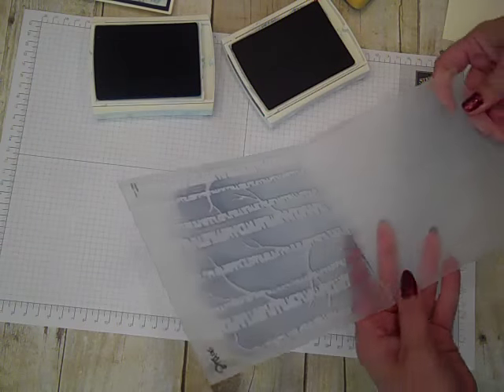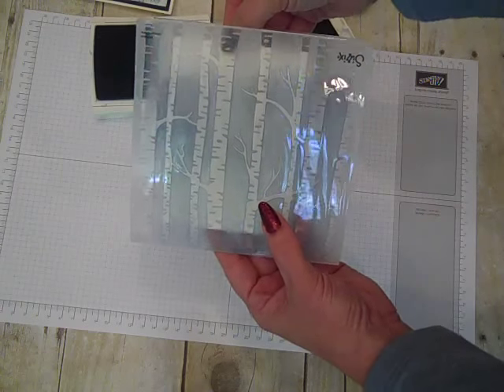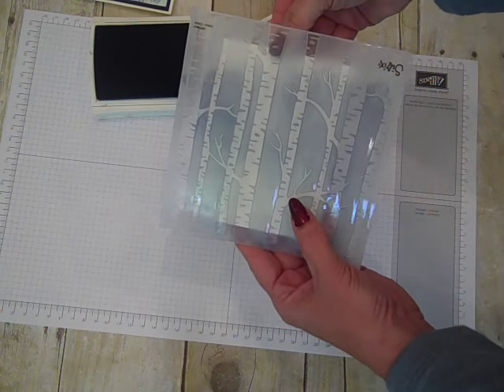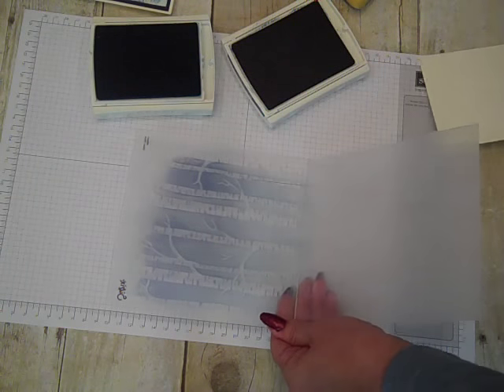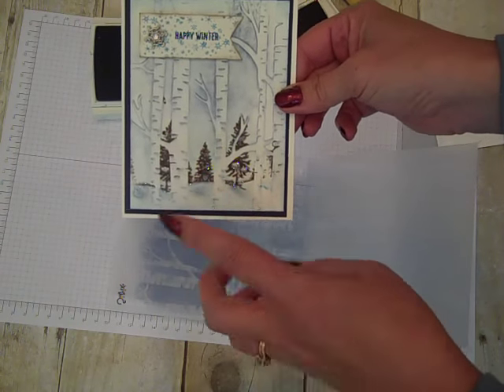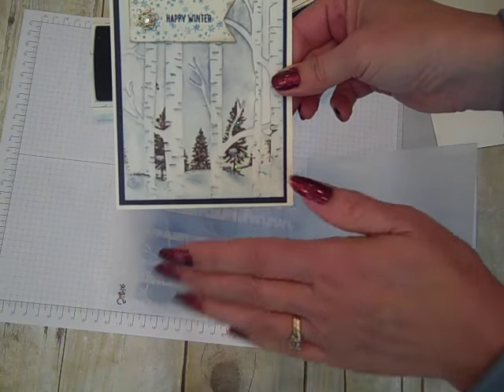When I put my card base behind it, you can see that variation of color. That's how you could do a plain background color, but now here's the magic of actually stamping another image behind it, so it looks like there's something in the foreground behind the trees.